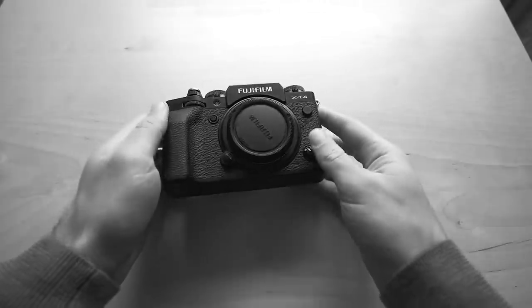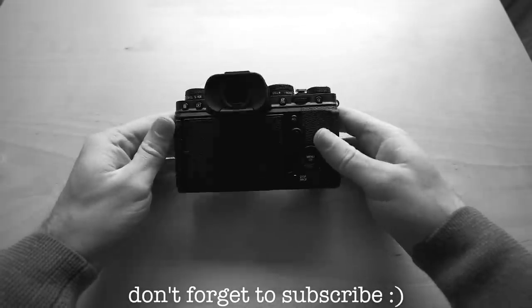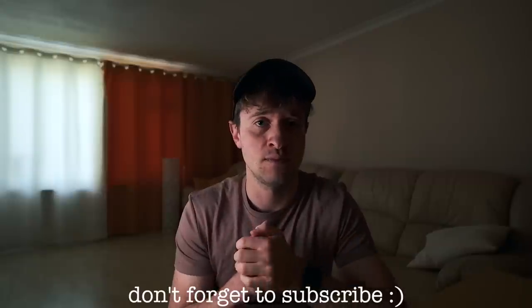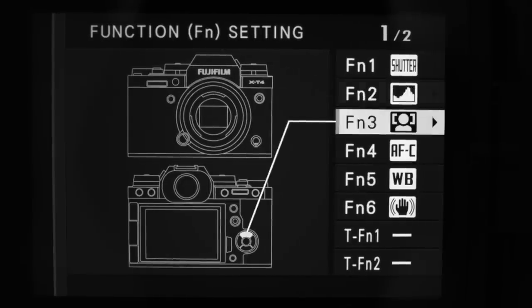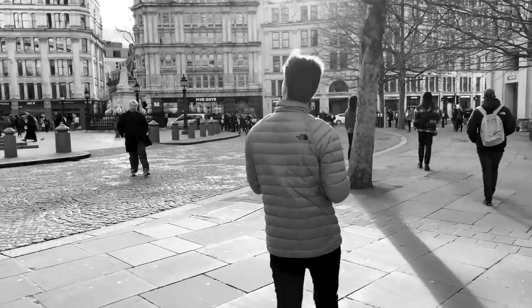Hey, what's up? Welcome to another video. Today's going to be a settings video specifically around the XT4. However, a lot of these settings do carry over from the XT3 and even from an XH1 — a lot of the buttons are laid out very similarly and can be assigned in similar ways. The XT4 does have the most customization available, so everything I talk about you can do on the XT4, but maybe about 70-80% you can do on the XT3 and the XH1.